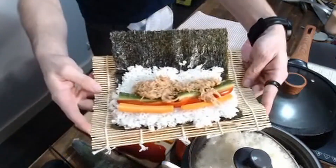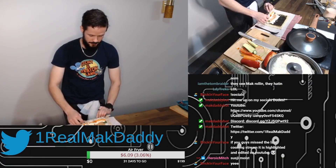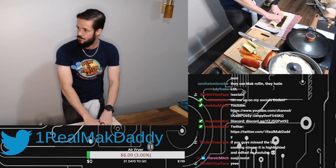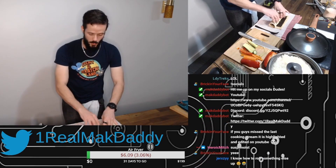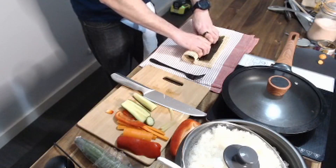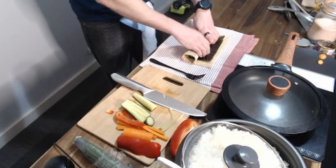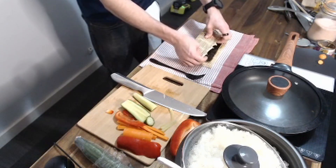So we're just going to go ahead and roll this sucker up. It's going to spill, but that's not a problem. This is where it's important to have a bamboo mat — this right here is the absolute clutch point of making sushi. We're going to roll it and then squeeze it here, and what squeezing does is make it a nice tight sushi roll. Nobody wants a loose roll.